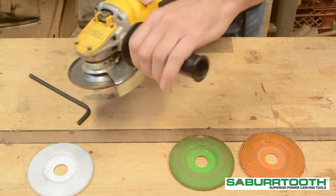Remember to always use two hands on the angle grinder. Remember to always use proper safety precautions and equipment. Now go make some dust.